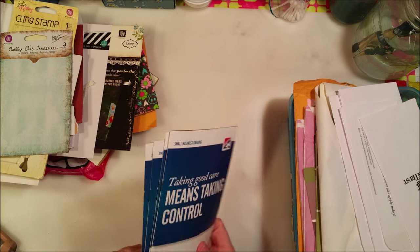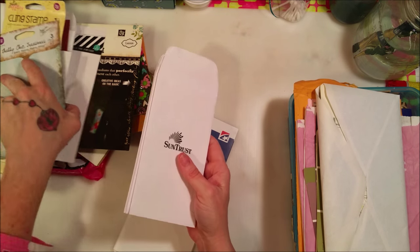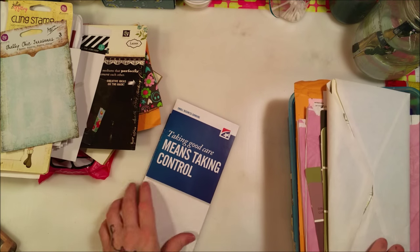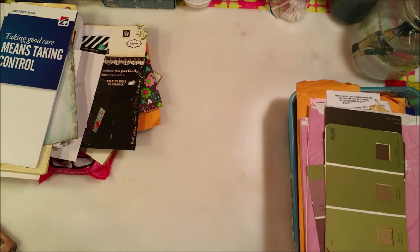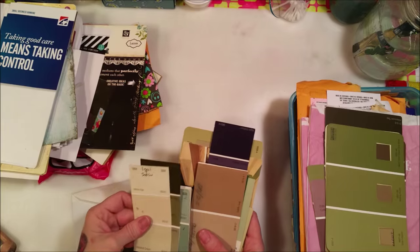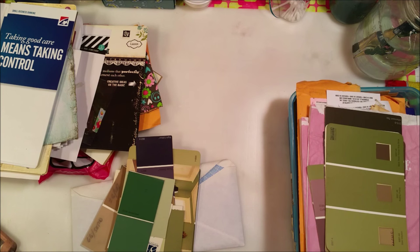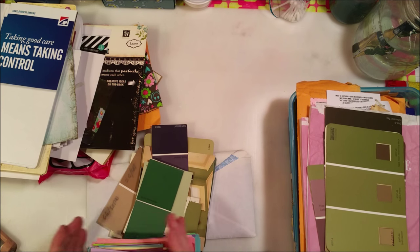I grabbed a bunch of those - they're free and usually just about their bank. Here's some more SunTrust bank envelopes. Then I got this envelope of paint chips that I found in my drawer from when I did my house in these colors. I recently got tons more paint chips and that's going to be an upcoming video - what I'm going to do with these.